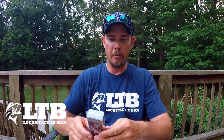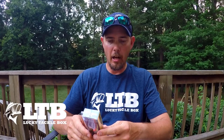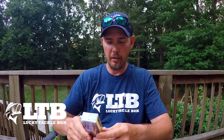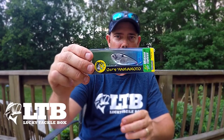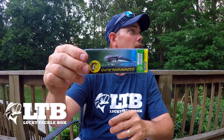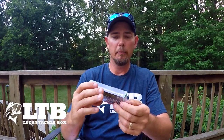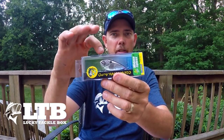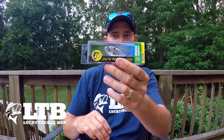We got this Gary Yamamoto — I don't know if I'm pronouncing that right — lipless sinking bait. This is like a rattle trap type thing. Works at different depths, different speeds. I'm going to have to hurry because I think it's starting to rain. But that is a sweet looking bait. I know this will work in the lakes that I fish. It's got the black top with the silver sides — on a bright sunny day, this will definitely work.